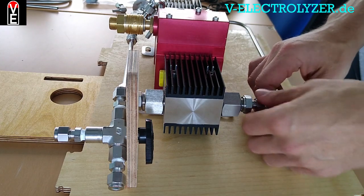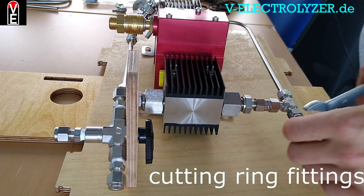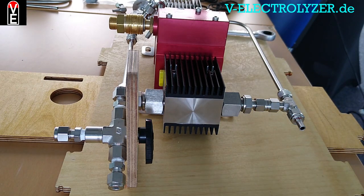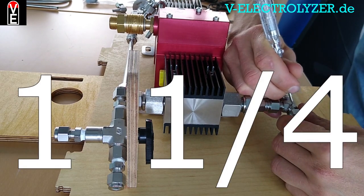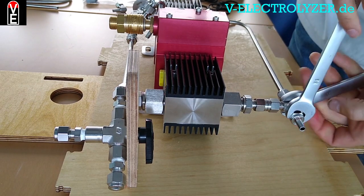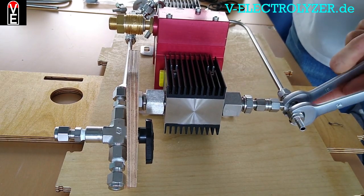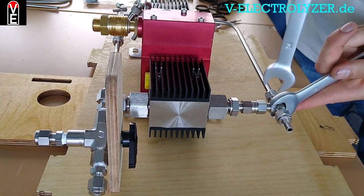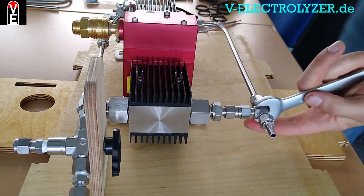These screws we use in these applications can be tightened with a key by marking the original position and turning it one and a half rounds like this. Please take care that neither the pipe is turning nor you bend against pipes without holding the piece itself.